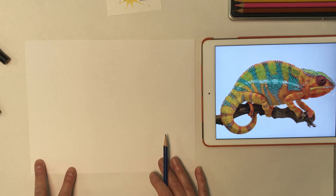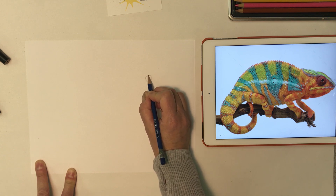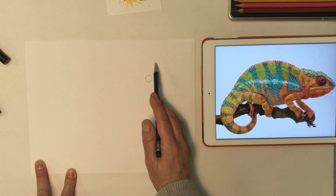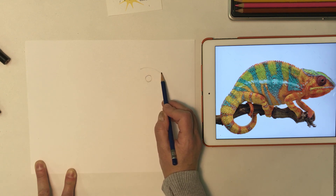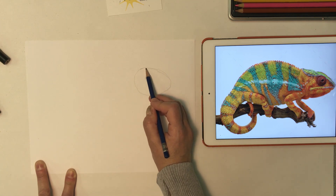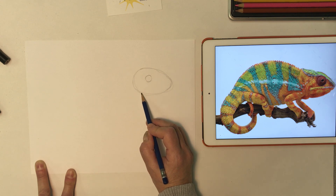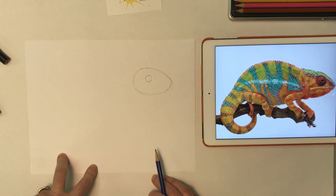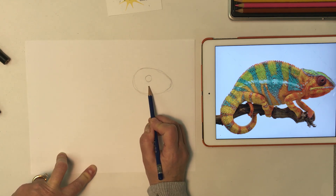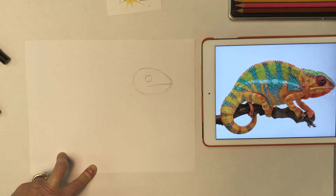I'm going to start with my chameleon's eye. I want the eye to be a circle and I'm putting it toward the right side of my paper because I have to draw this long body. Around that eye I'm going to draw a shape I like to call an avocado shape — you could call it an egg shape. It's a little narrower on the right side and a little bigger on the left. Just underneath the eye we're going to start the chameleon's mouth, which is a pretty long mouth that goes all the way out to the edge of our egg shape.